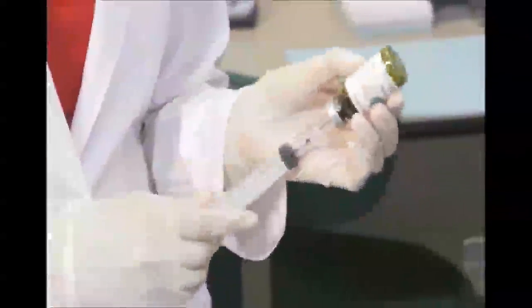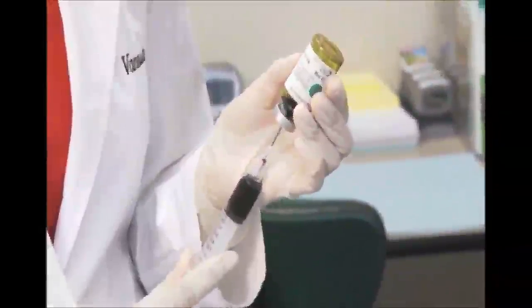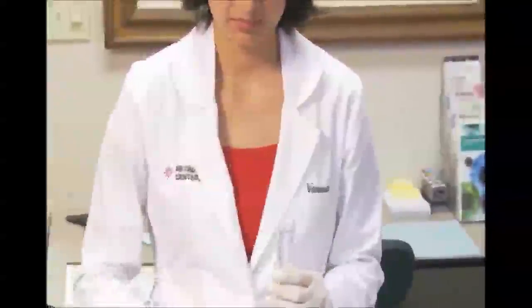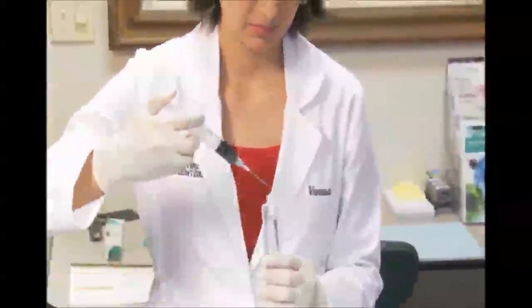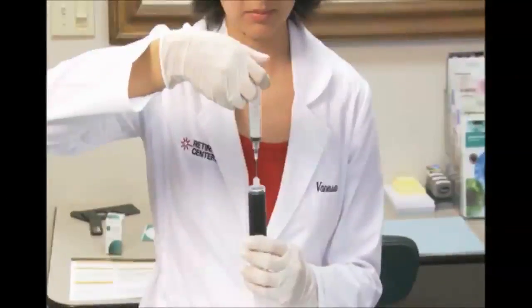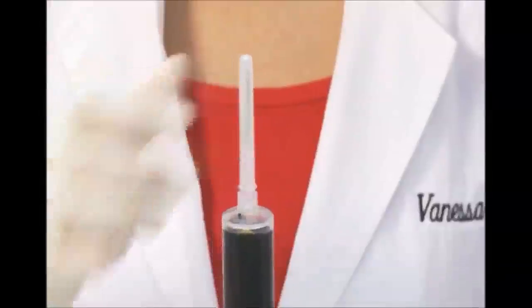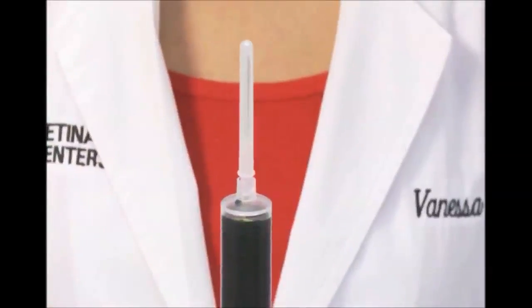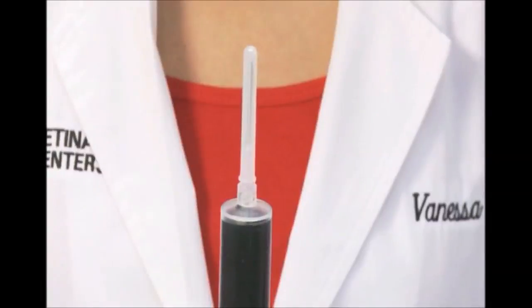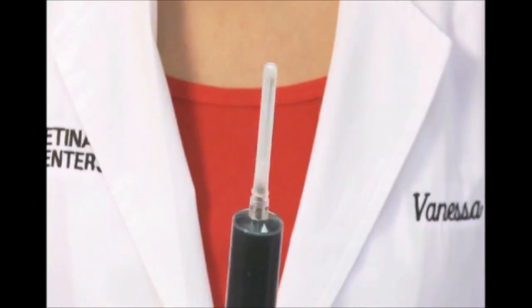Now, withdraw the appropriate amount of Visudyne for your patient's infusion and set it aside. Carefully remove the needle from the 30 mL syringe and add the Visudyne solution to the D5W. The total volume will now be 30 mL of properly diluted Visudyne and D5W inside the 30 mL syringe. Do not use normal saline or other parenteral solutions other than D5W and do not mix in other drugs.